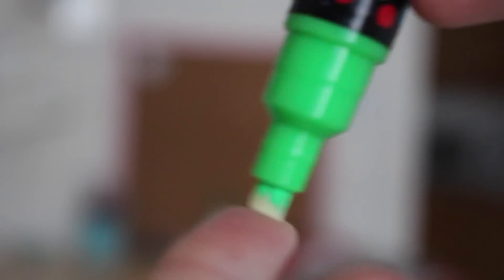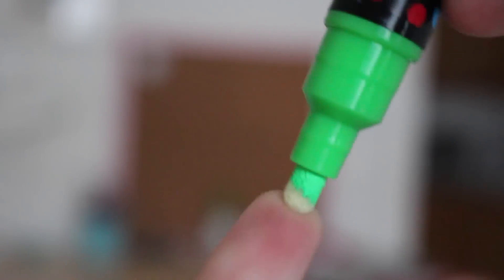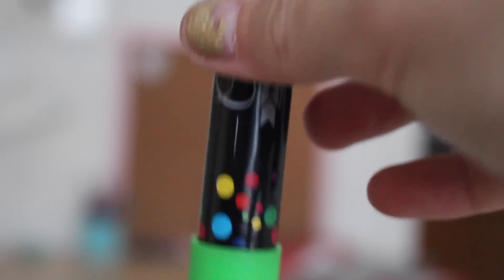The markers come with a guide on the back which is really helpful. Direction one: shake well with the cap on and upright, then remove the cap after 30 seconds of shaking — I shook mine for about a minute for best results. Direction two: press the tip down multiple times to quickly get the ink flowing, then recap tightly after use and store in a horizontal position for one to three minutes to get the best results.